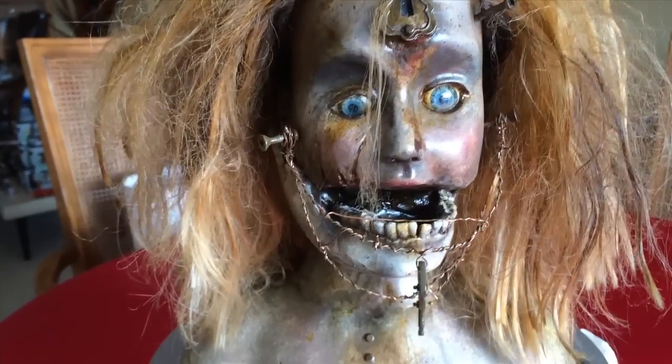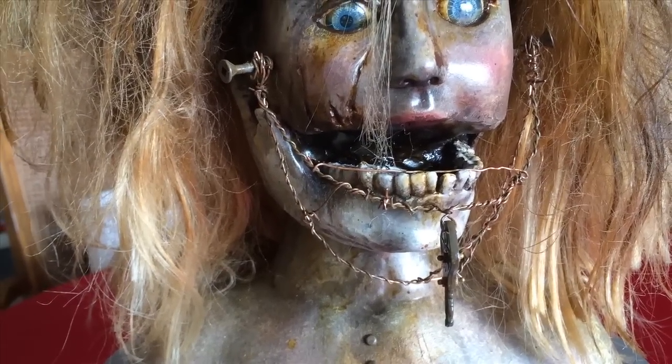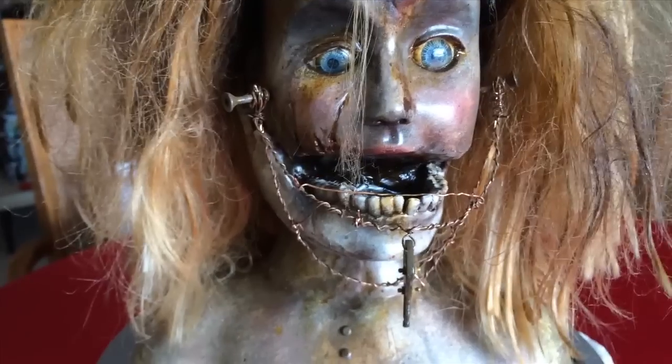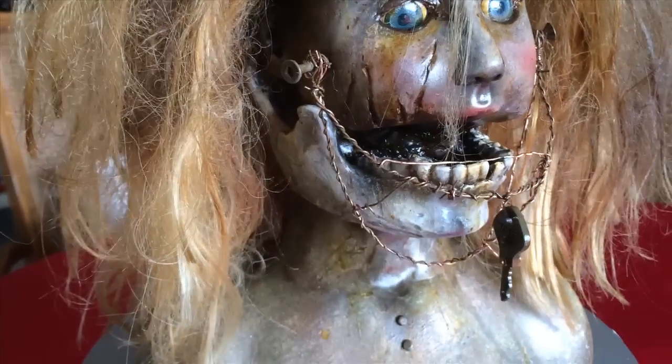I also wanted to address the teeth. The resin jaw I had — the teeth were a little bit too straight and nice — so I used epoxy sculpt on certain teeth to make them a bit more gnarly and out there, and sculpted it right in so you can't really tell.